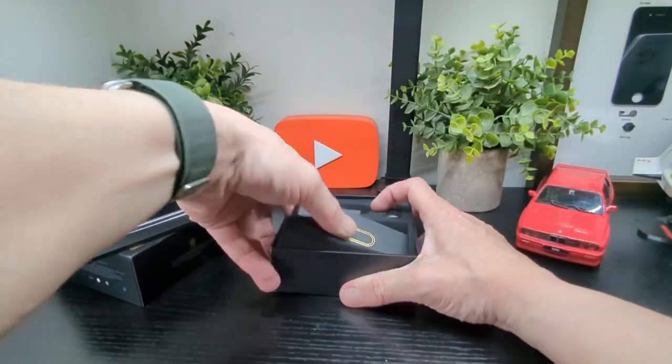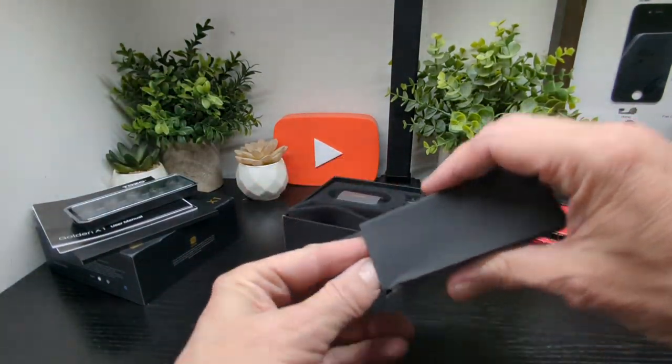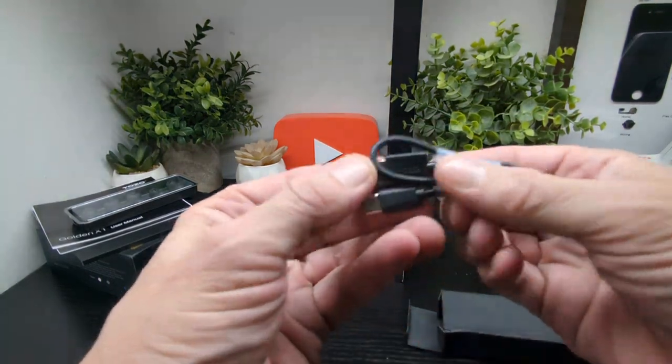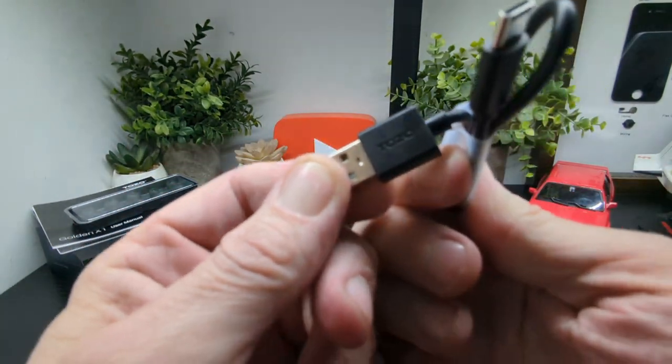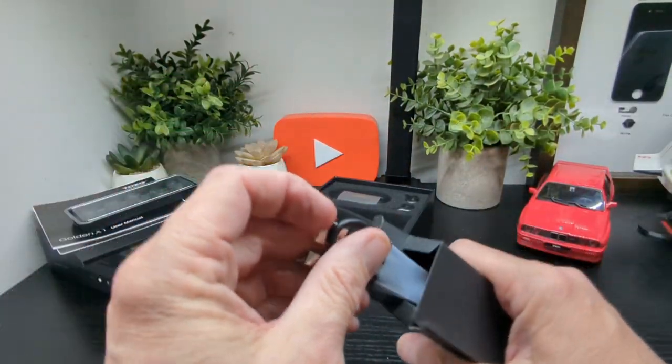In here we have the cable. Let's have a look — it's just a simple USB-A to USB-C cable and it does have Tozo branding on it, which is nice. That's it in there.